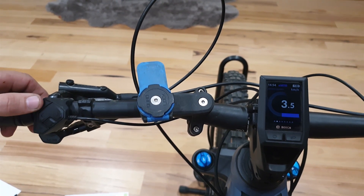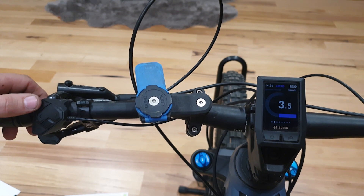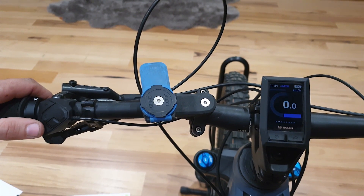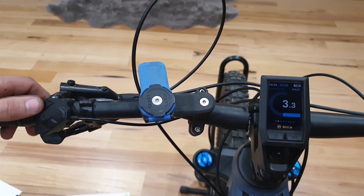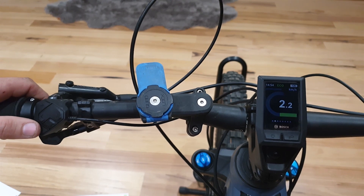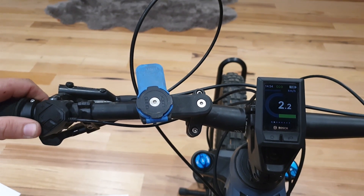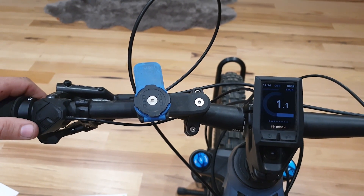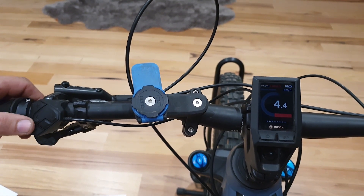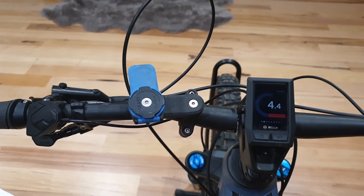Option 3.5 allows you to change the buttons used to activate the unlock. 4.4 is walk, 3.3 is the sequence of pressing the plus button 3 times, 2.2 is the lights button, and 1.1 is the reset button. We'll leave this at the default of walk and let that time out.